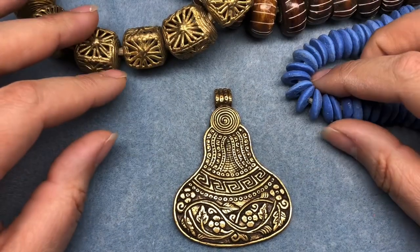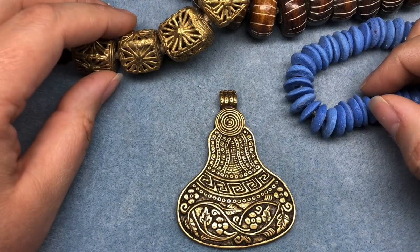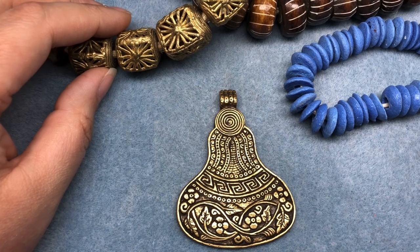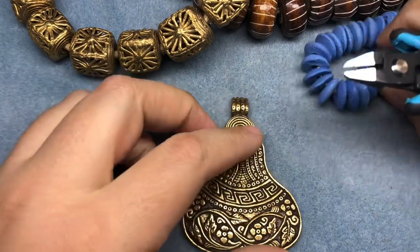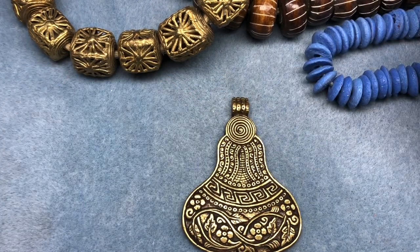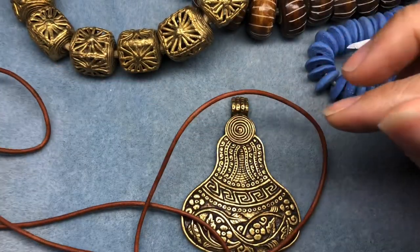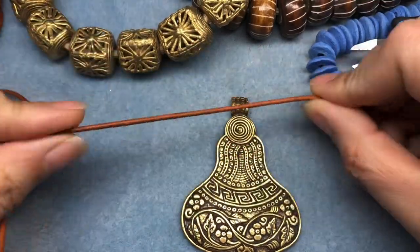I will be posting every single day in my bead group on Facebook if you want to follow along there. I want to do something really fast because it's late and it's Sunday and I have to work in the morning — going back after a week's vacation, not really what I want to be doing. I'm going to use this leather that Emma sent me like three years ago; I still have a lot of it left, so I think this will be fun.